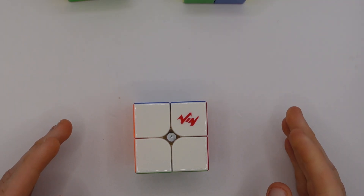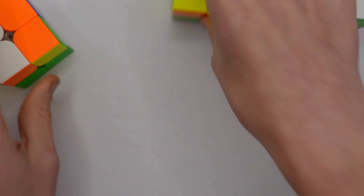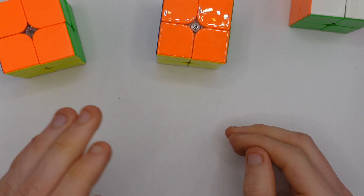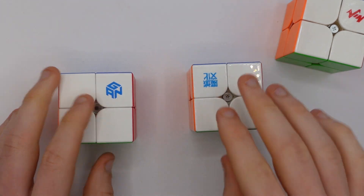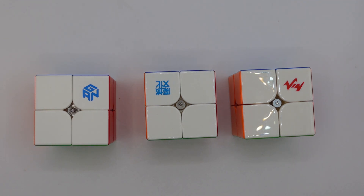2x2 is one of the easiest WCA events and great if you like being slower than a Polish six-year-old. 2x2 methods generally consist of solving a layer or a face and then doing an algorithm to finish it off. The best 2x2s currently on the market are the VIN 2x2, the WAPO WRS, and the GAN 251M Pro. Most top 2x2 solvers can generally one-look the entire solve — in fact many can plan out multiple one-look solutions and decide which is best during the 15 seconds of inspection.